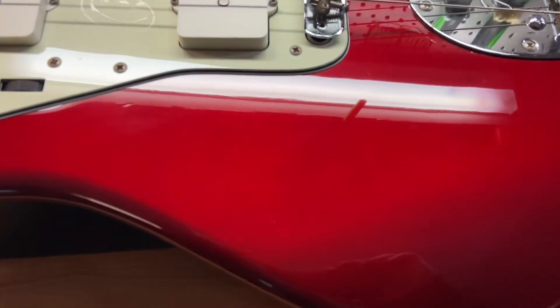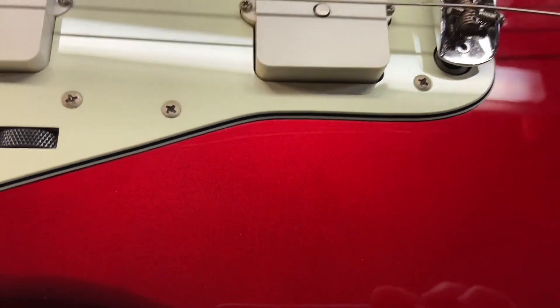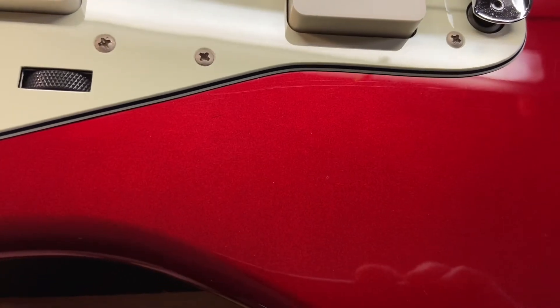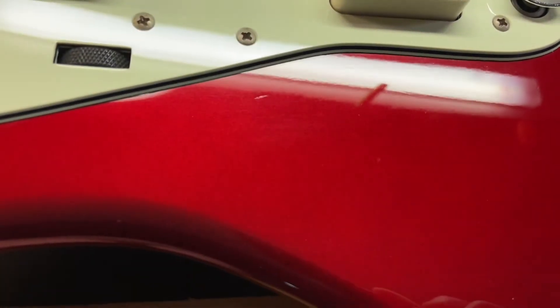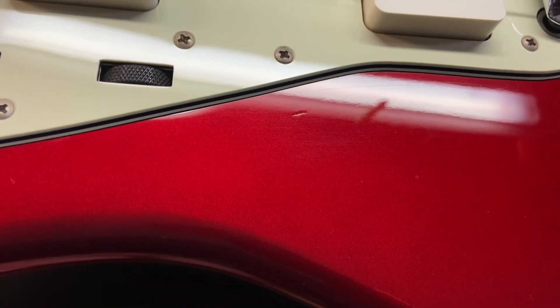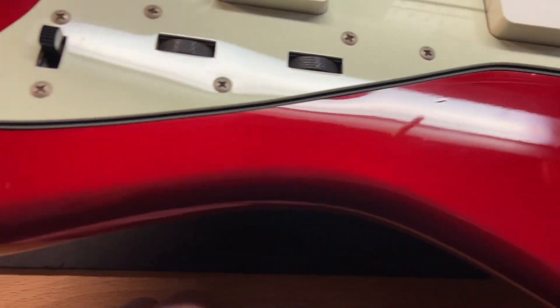We've got ourselves a little ding right there. So that's what it'll look like if you're looking at it — you can kind of see that it's there. This is how we do it: we shine that in and out of the light to get it to pop. There we go — that's the shot. There you have it, there's the ding.